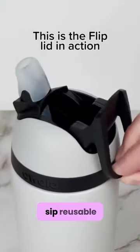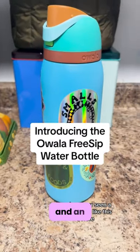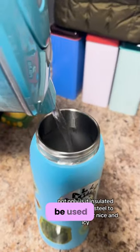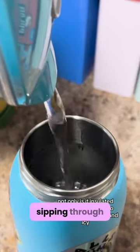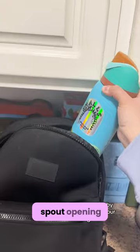The FreeSip reusable bottle has a wide mouth opening and an integrated easy-to-clean straw. It can be used for both upright sipping through the straw and tilting back to take a swig from the wide mouth spout opening.